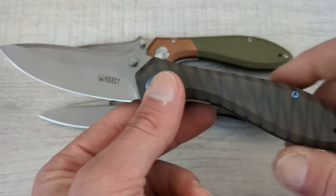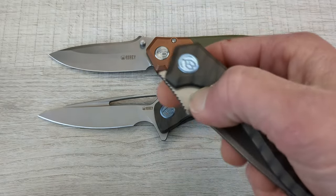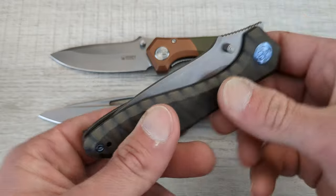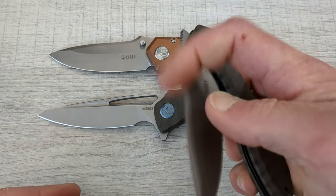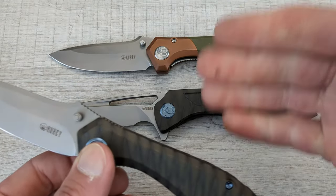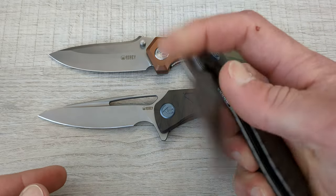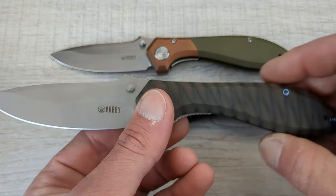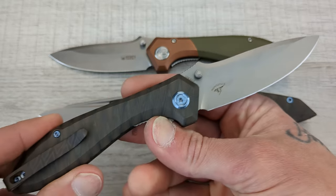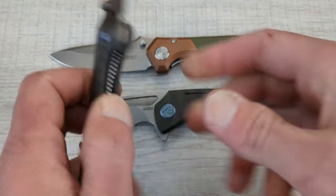I did an unboxing of this knife and it was ruined because of the audio — it was not picked up by the microphone. I just got a new lavalier microphone, was trying it out, it worked fine, and then I went to shoot that video and it didn't work at all. It also didn't work for a members video that I just did, so now I have to shoot this with no unboxing. Sorry for robbing you of the unboxing experience.